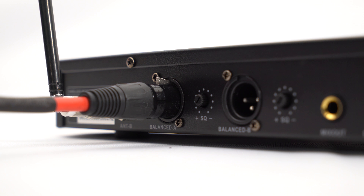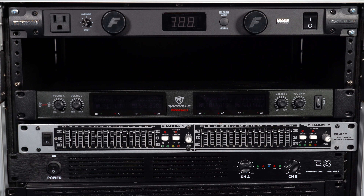To make a purchase or get more info about the RWM90U, click on the links below. Rockville offers same-day shipping on all orders paid in full by 1pm EST. Be sure to like and subscribe to this video for future updates on our amazing audio lineup.